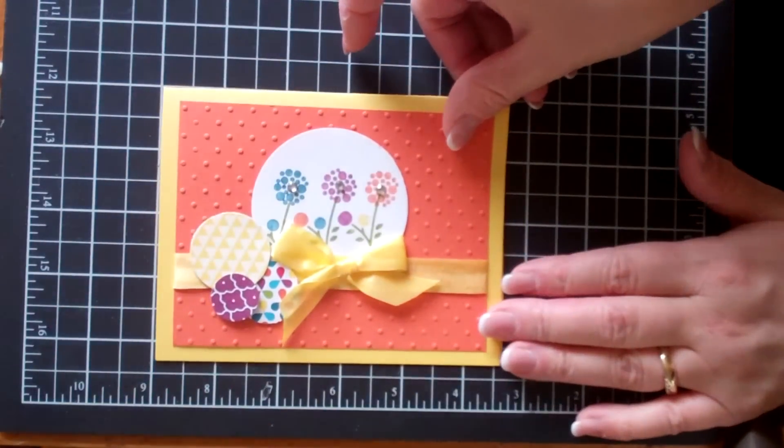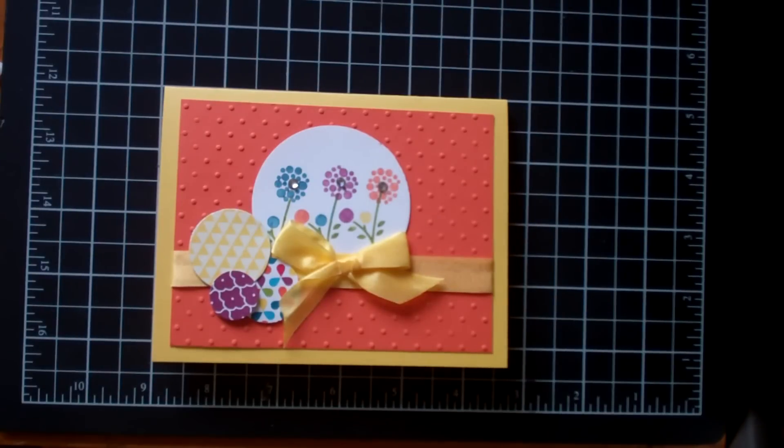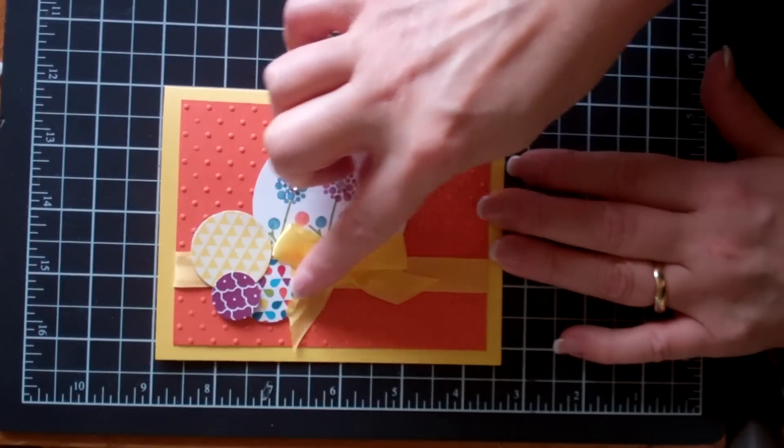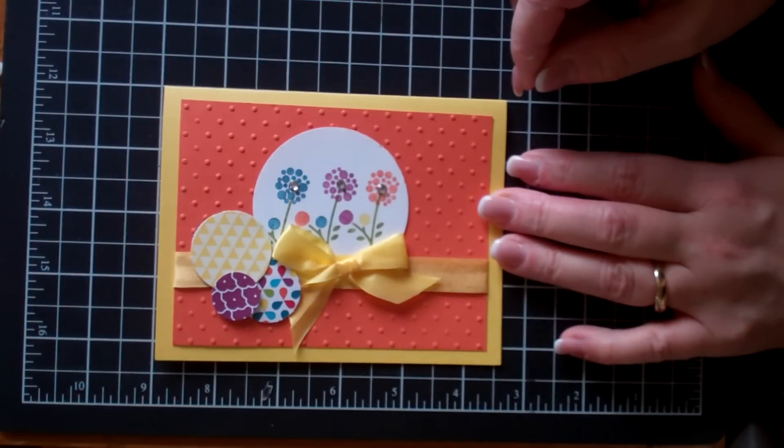Here's another one. I love the colors in this — look how bright and fresh those are. That is Calypso Coral; you could also use Tangerine Tango, both of those would work really nice. I just love the way the little punched pieces of designer paper have been added, and of course the little daffodil seam binding. Just adorable.